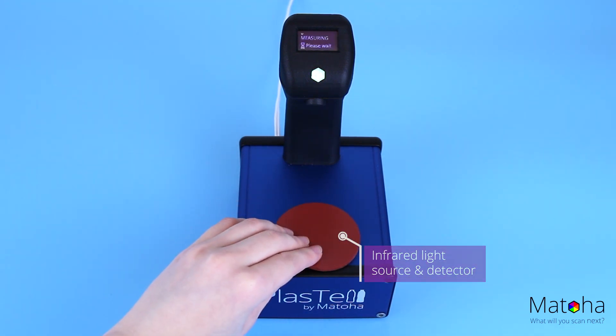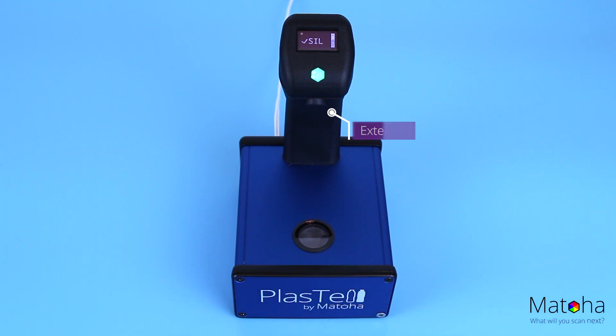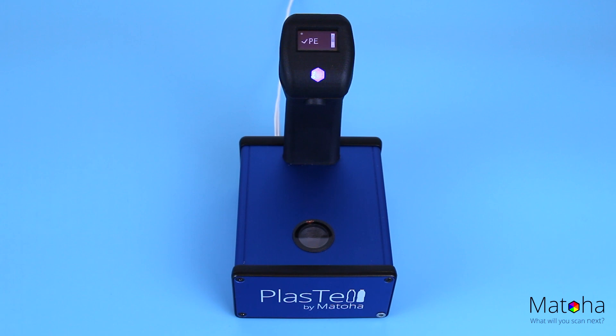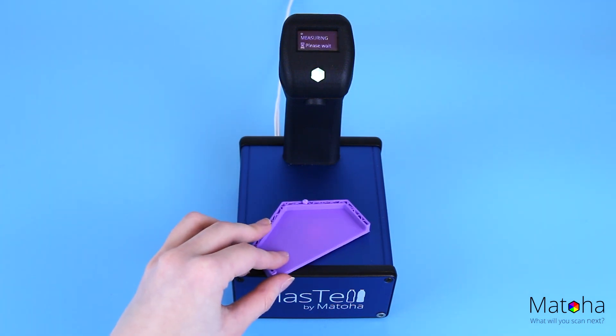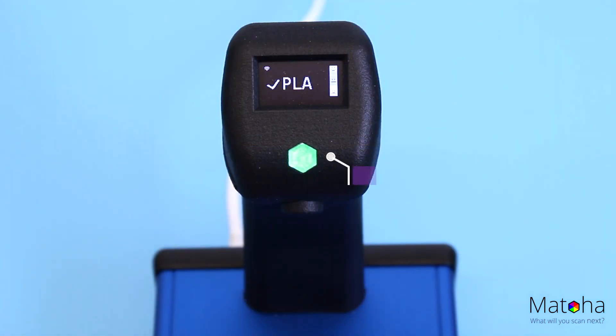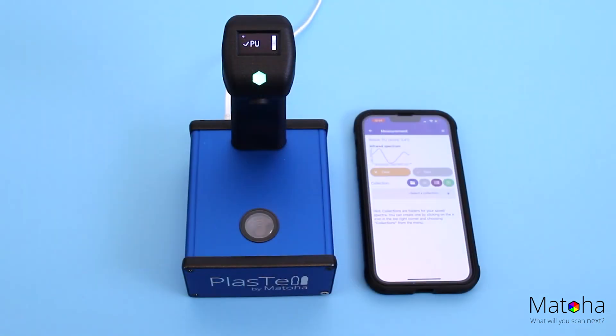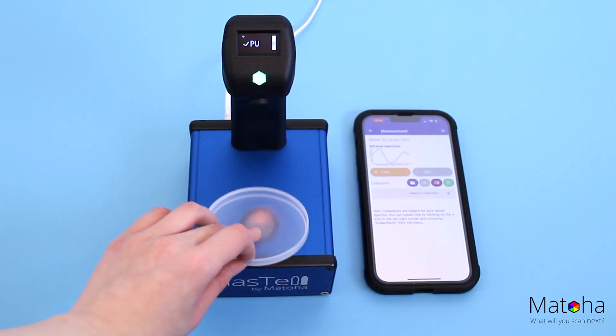The identification, thanks to our AI algorithms, is automatic and takes about one second. The plastic type is then shown on the screen and indicated with a colored LED. We support all major plastic types, and because it is so simple to use, no special training or scientific knowledge is required.